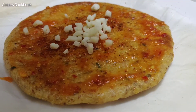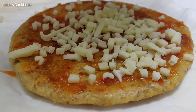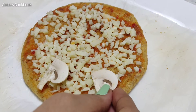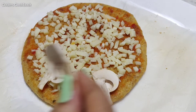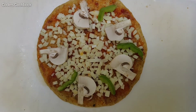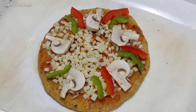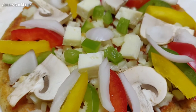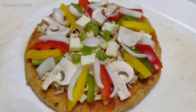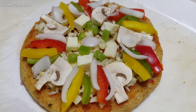We are going to add a layer of mozzarella cheese over it, and once that's done we will add some toppings. I'm starting with mushrooms, then adding all the keto-friendly veggies shown at the beginning — capsicum, bell pepper, and finally some cottage cheese. Sprinkle some salt as per your taste.